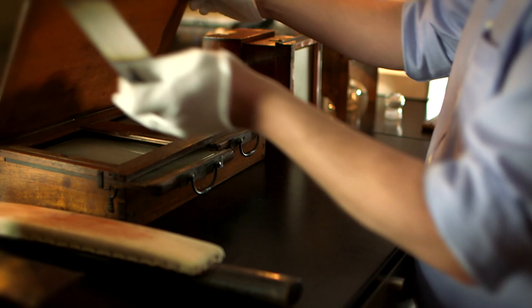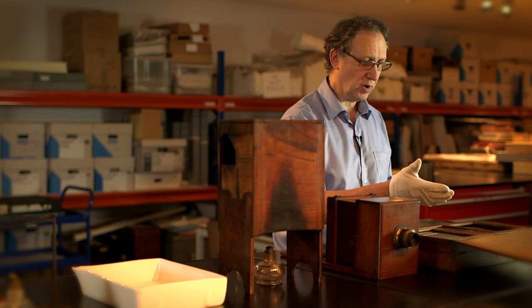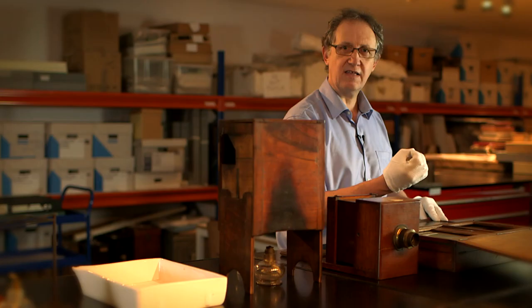The next stage was to make the plate light sensitive. To do this you used one of these devices called a sensitising box. Inside here there are two ceramic dishes. You would place a solution of iodide in one, place the polished Daguerreotype plate on the surface, remove the glass plate so the vapours from the iodine would react with the silver to make a layer of silver iodide. And silver iodide was light sensitive.